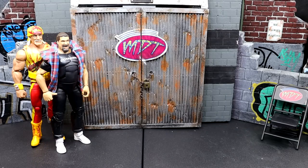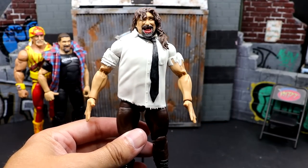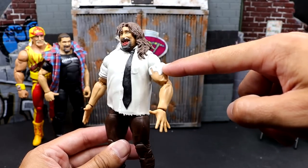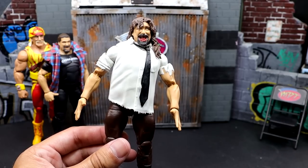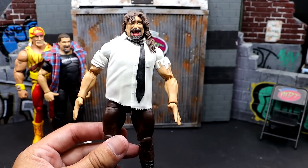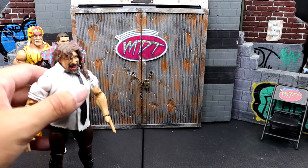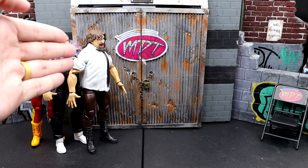This one might piss some people off, but hear me out. We have the Defining Moments Mankind. A lot of people enjoy this figure, and I like it in some ways — I love the head sculpt with the tooth up the nose, the bloody mouth, the tacks in the back. But he still looks so damn jacked. The arms are way too big, and I don't like the sculpted-on sleeves. The upcoming Ultimate Edition will probably have cloth goods and be way better than this. Very jacked. Very get the hell out of here.